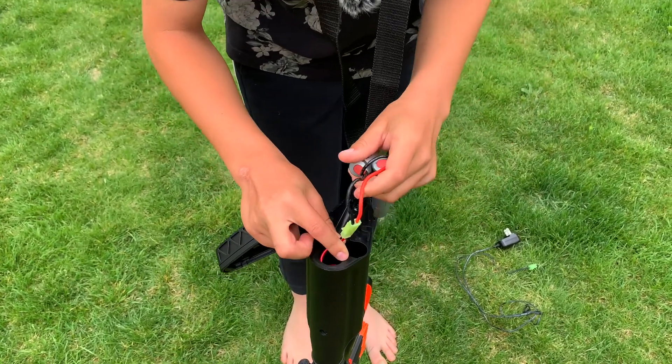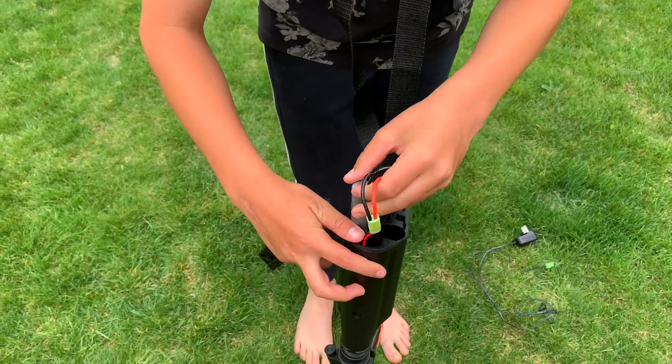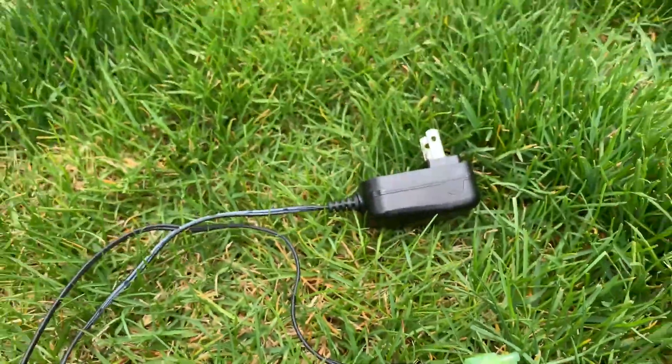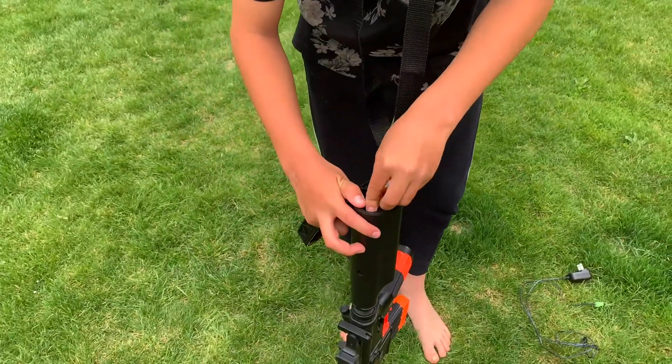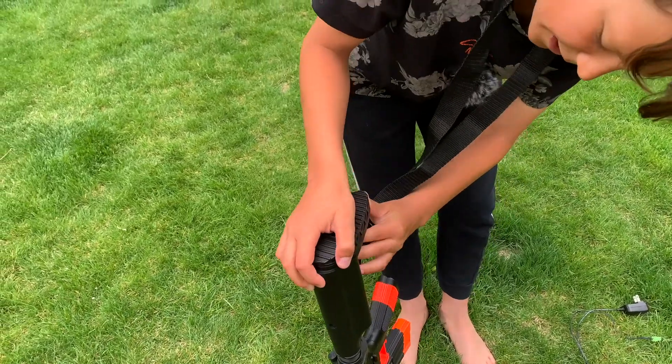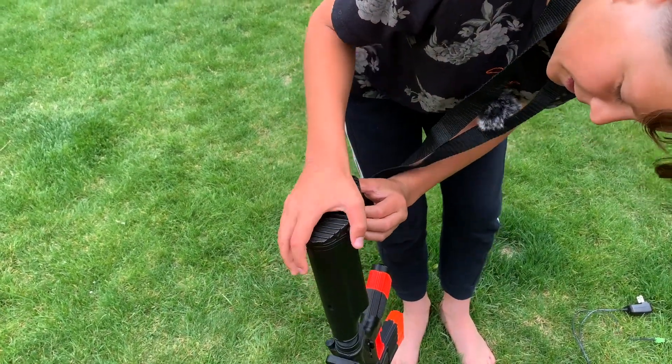You take the battery off the gun and put it on the charger. You disconnect it from the gun and add it to this little piece, then you plug it in to charge it. Then you put it back on really easily — you just slide it back on. It might be a little hard and take a little strength.